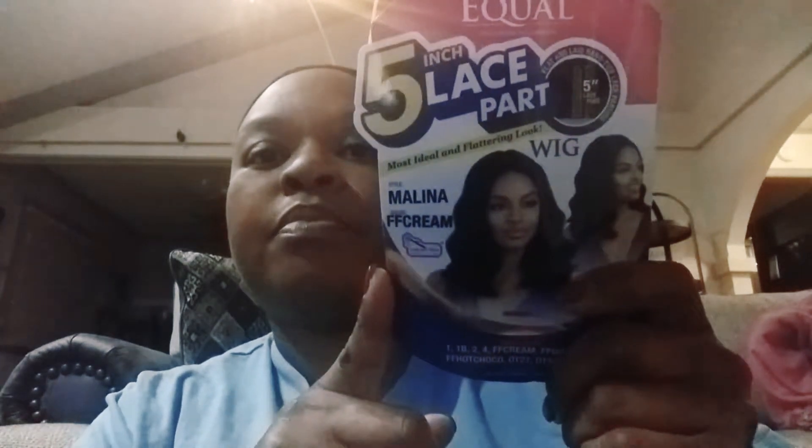Next up we are going to view the Freetress Equal five-inch lace part in Melina, in the color FF Cream. I've already worn her to work and I got really nice reviews on it — people really enjoyed it and thought it was very cute, very spunky.